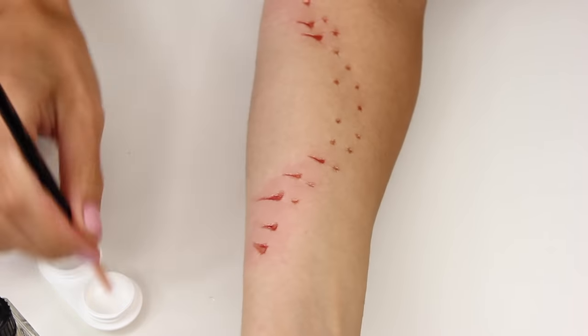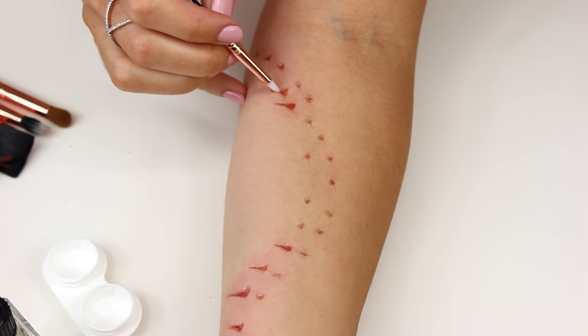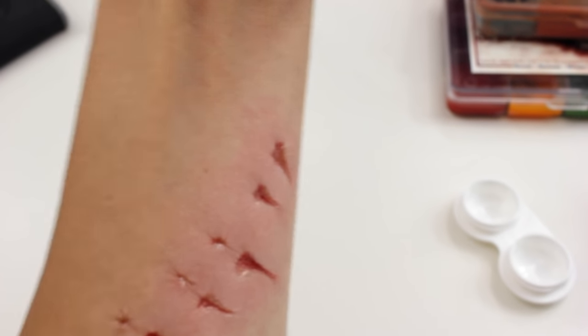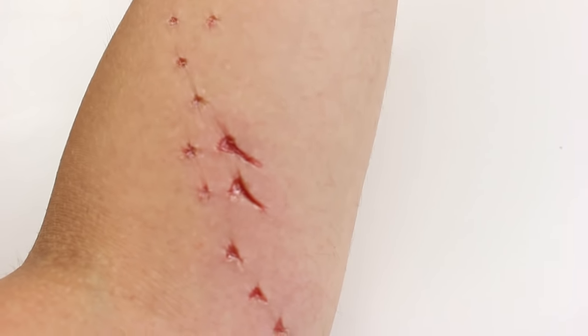If you've never worked with rigid collodion before, a little warning: it can be a little bit uncomfortable. Some people it doesn't bother at all, but I find the pulling of the skin can be a little uncomfortable. Fear not — it is safe for the skin — but just make sure you have the correct remover for it.